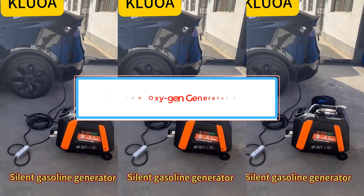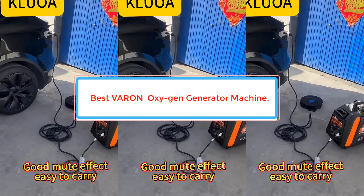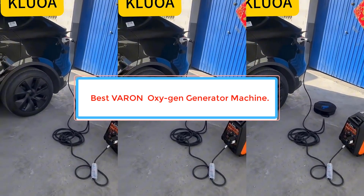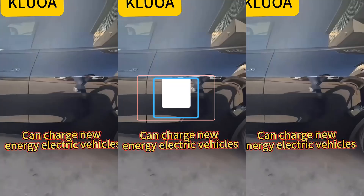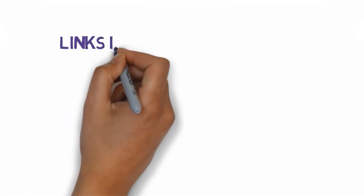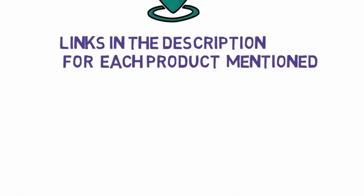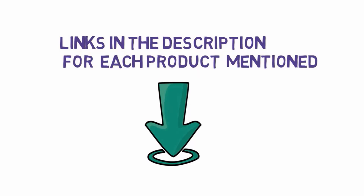Are you looking for the best oxygen generator machine? In this video, we will look at some of the best oxygen generator machines on the market. Before we get started, we have included links in the description, so make sure you check those out to see which one is in your budget range.